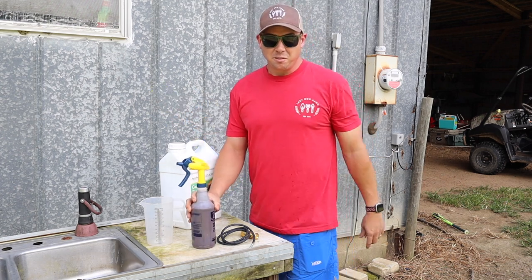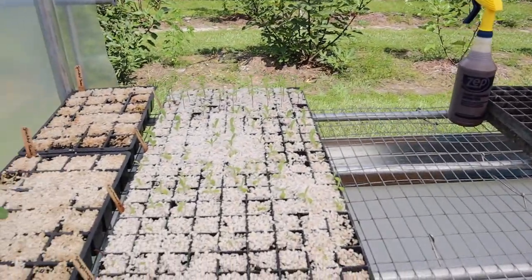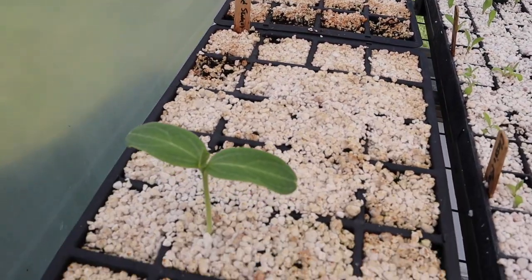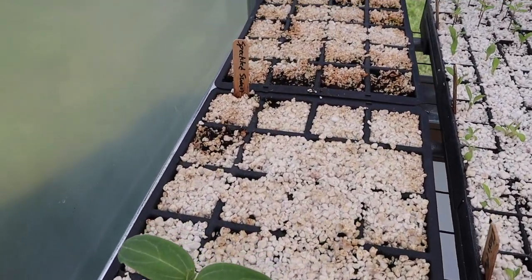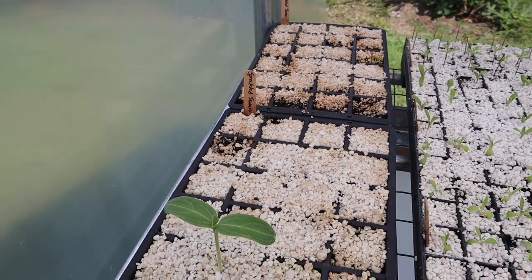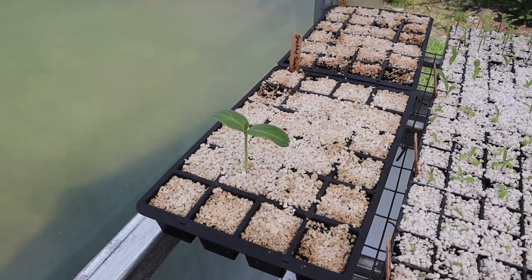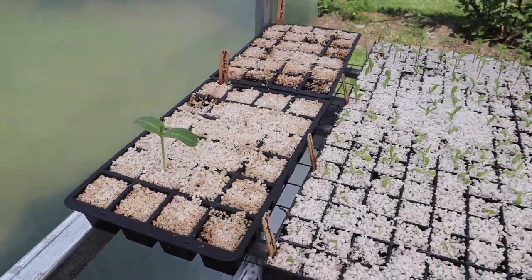Let's go to the greenhouse and see what's going on in there. So in here we have this planted so far — now these speckled swan gourds, I must have got some bad seed because I've waited and waited on these guys. I did have one pop up after about two weeks, but just some dud seeds, I guess. We're gonna try again with a different kind of gourd — I bought some more gourd seeds. Maybe gourd seeds are tough to germinate; I've never started them in the greenhouse like this. We'll dump those and might save that one little plant.